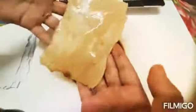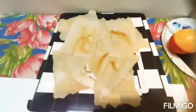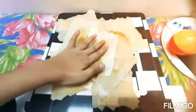Now let's dip in the coffee dye. Keep for drying in a tray or a plate. Now it's dried.